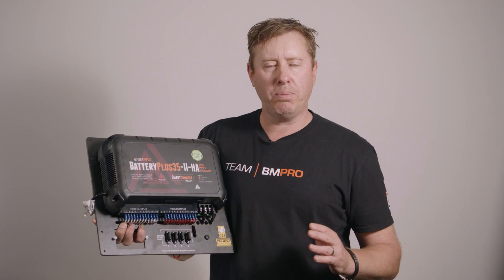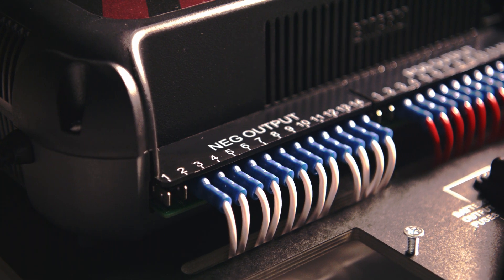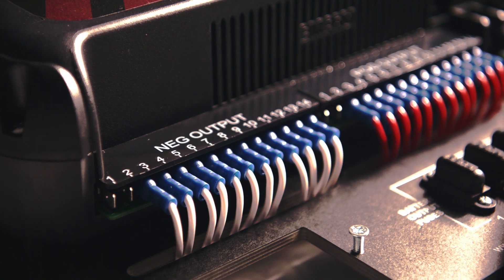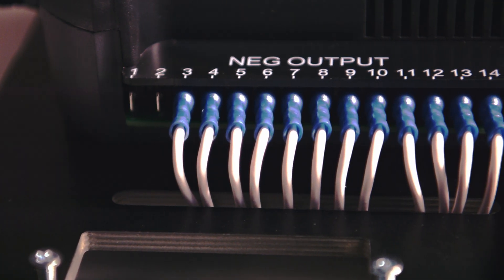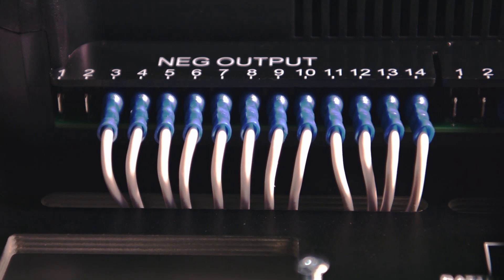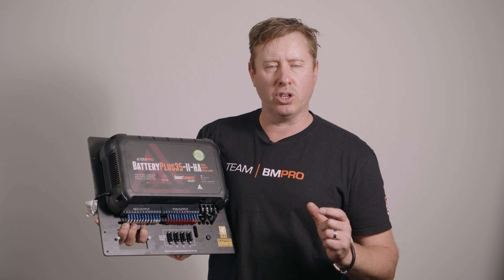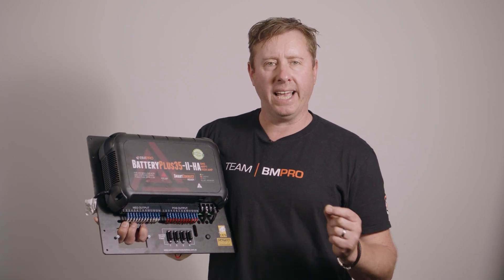The next thing we've updated on the BP35 system is our connectors. The connectors for loads 1 through to 14 are now all 6mm spade connectors. The beauty of those screw-type terminals is you can get a really solid connection going out to your loads, which is really important so you don't get a short circuit or the connection overheating going out to your loads.